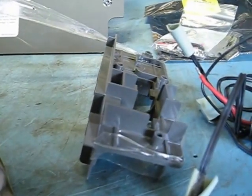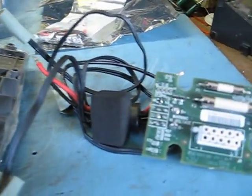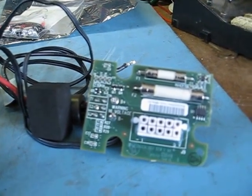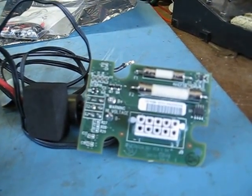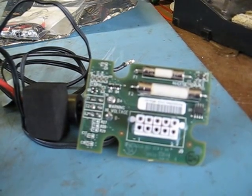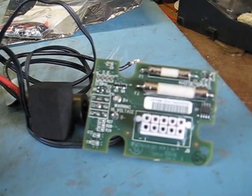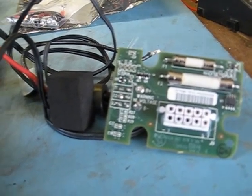Here's the mounting piece for the electronics board. This electronics board senses current, voltage, and temperature, as well as providing over-current protection.